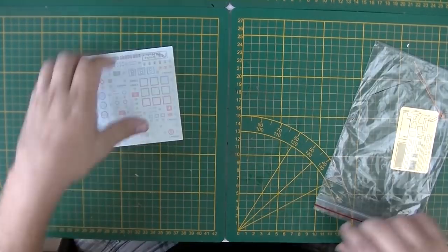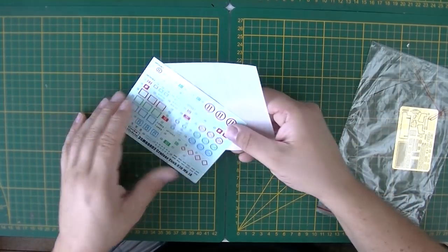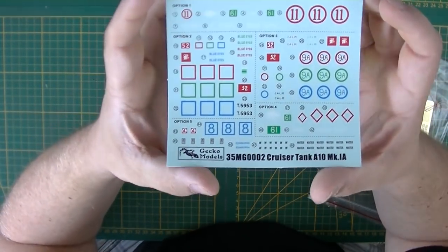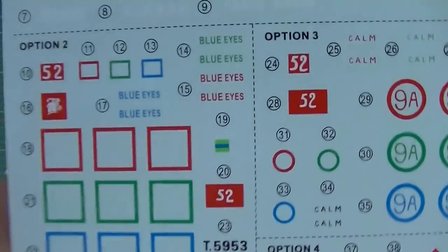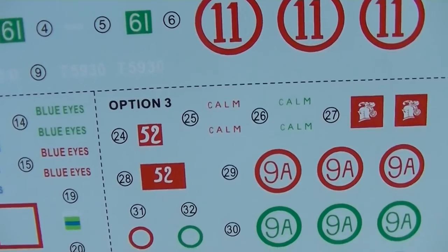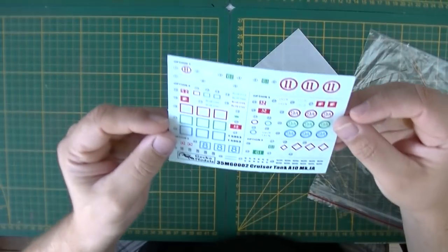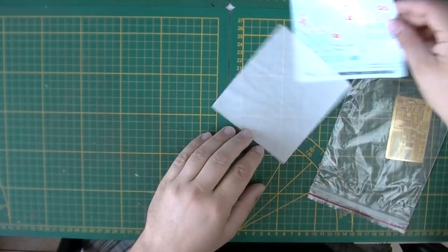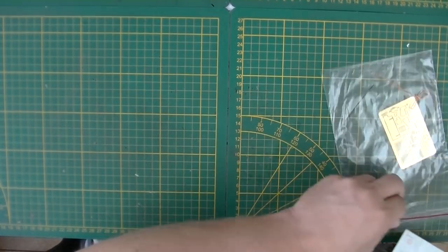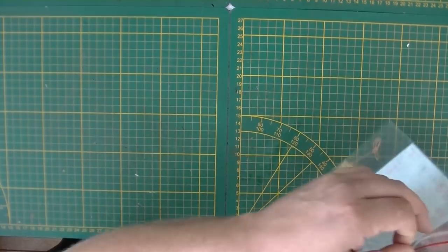As everyone who knows me is aware, I don't really like photo-etch. The decal sheet looks nice, and the decals are well printed. Bagging them back up carefully so they don't get damaged.